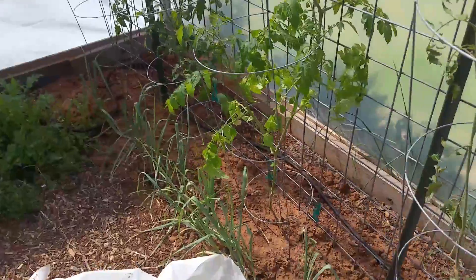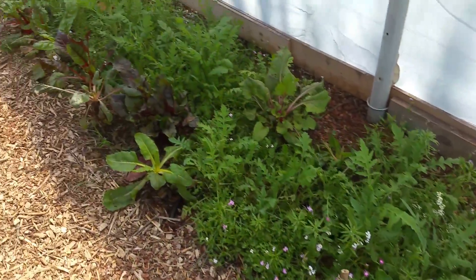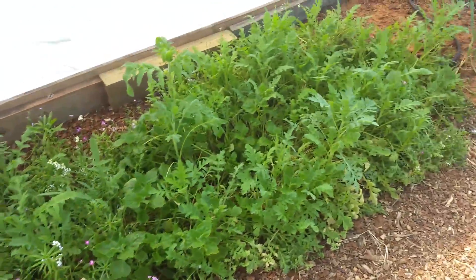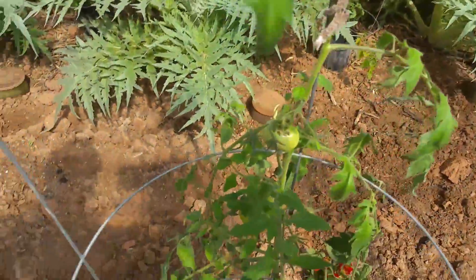They're in a changeover so it's a little barren here, but I've been in here when there's tomatoes all the way up to the roof. Here's cold weather stuff — Swiss chard, leafy greens, and tomatoes in here too.